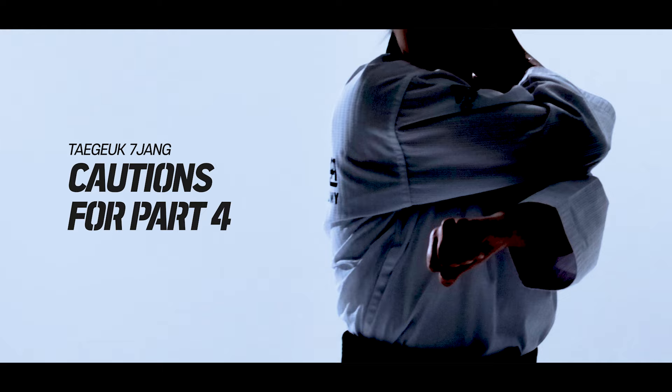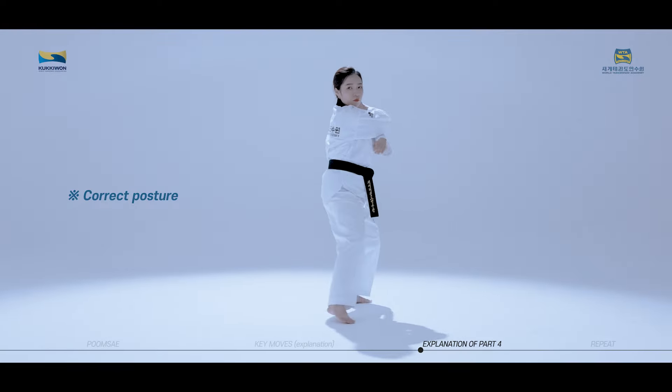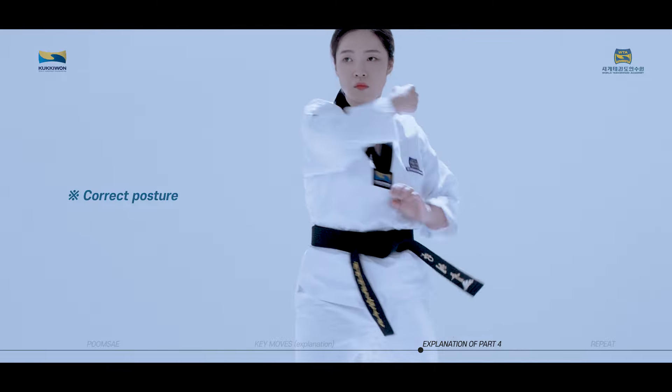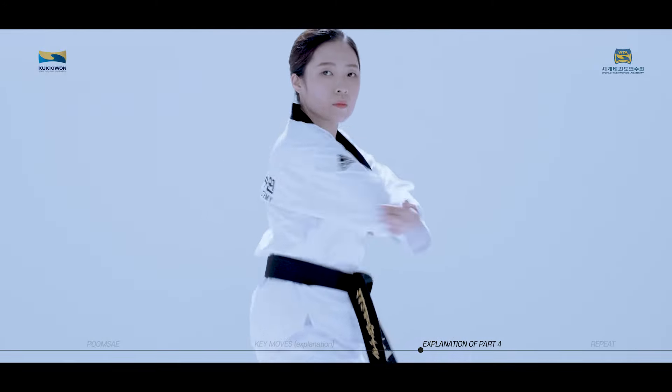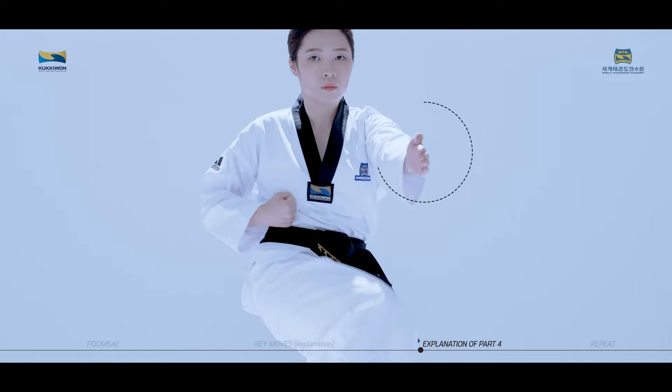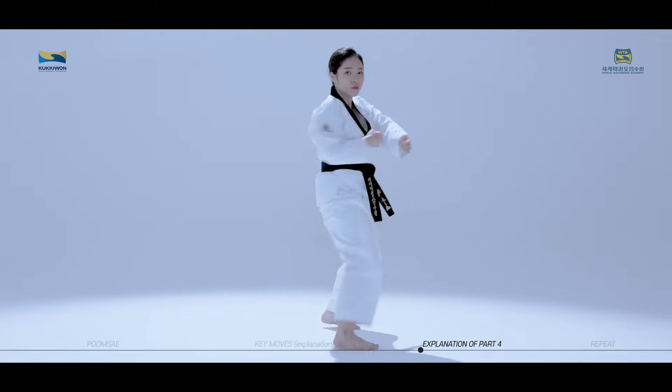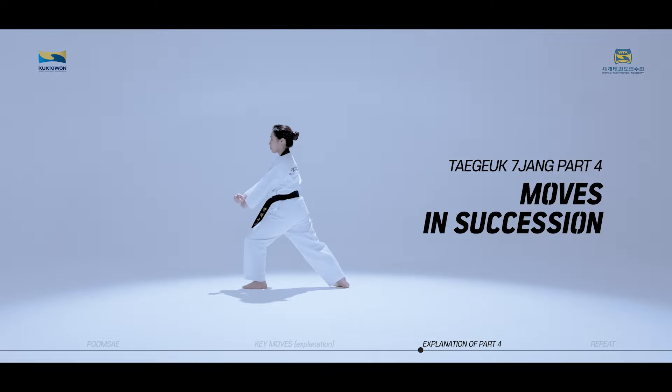Cautions for Taeguk Chiljang fourth part, taking a closer look. Be careful not to bend the elbow when performing Dungjungmok Bakakchigi. The target is the palm of the hand when performing Pyojok Chigi. Be careful not to let the target move. We will now practice the moves of Taeguk Chiljang fourth part in succession while watching the video.